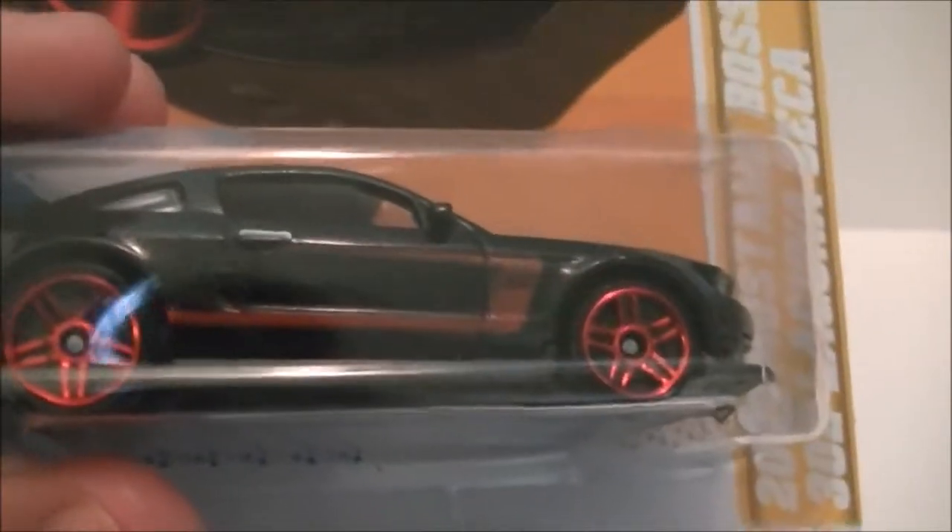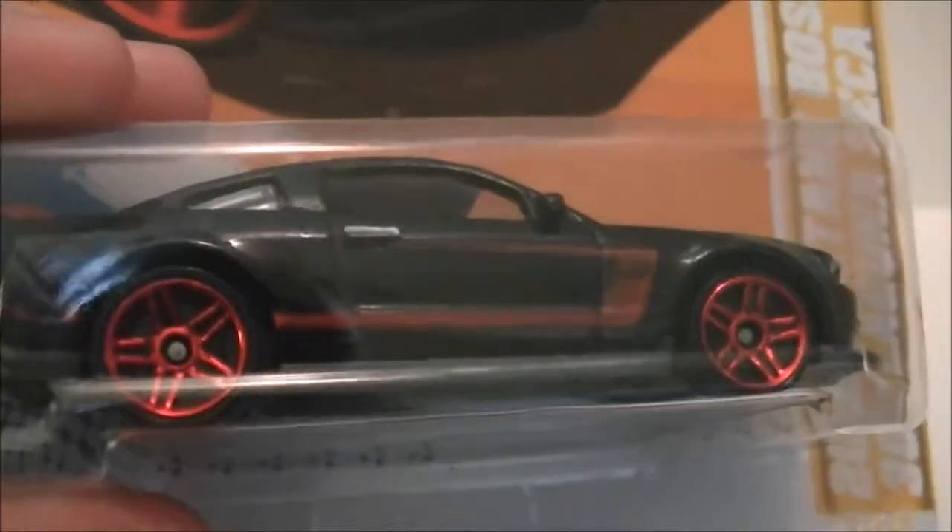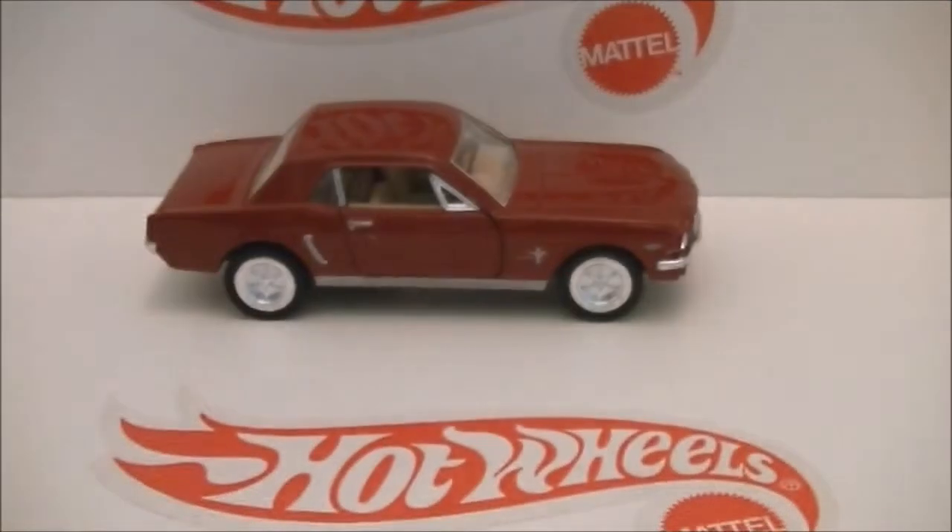This is one of the cars I got for Christmas — the Mustang Boss 302 Laguna Seca. It's a pretty sweet casting. You can now see the car.